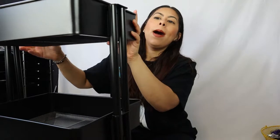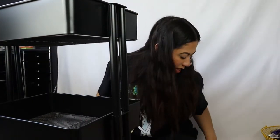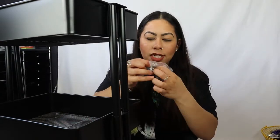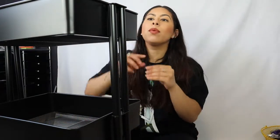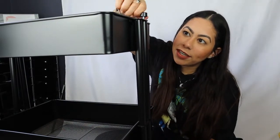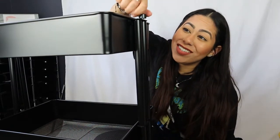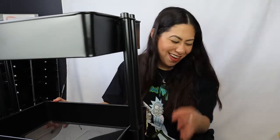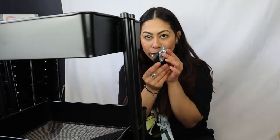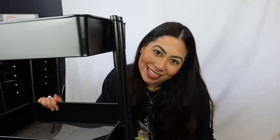For this last layer I put the shelves in and then it has these little toppers that have a screw in them. I'm screwing this part in and repeating on all the other sides. I built it! Last but not least I've got to put on the wheels, and then I'm going to show you how I organize it with all of my painting supplies.